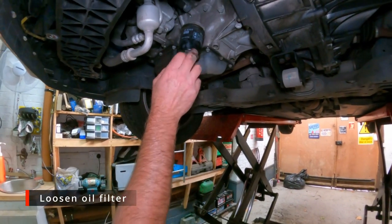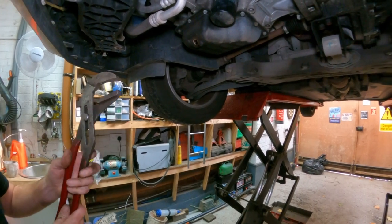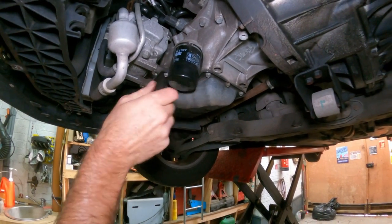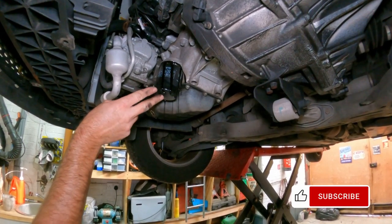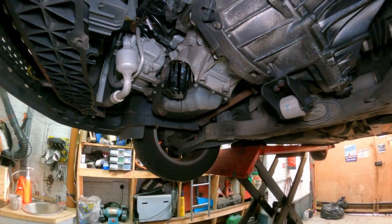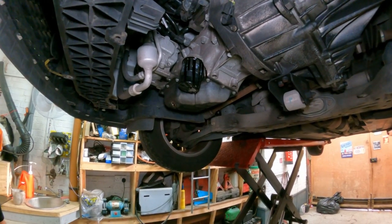Oil filters are generally done up just hand tight but they can stick. I normally use these grips - just a big pair of strap grips. It's quite accessible and you can just get on there and crack it loose. This one I can actually undo by hand, so that's a result. Just be warned that will dribble out a bit more oil. Some people whack a hole in the bottom to let them drain out, but I don't generally do that - I just like to crack it loose and leave it to dribble out for a little while.